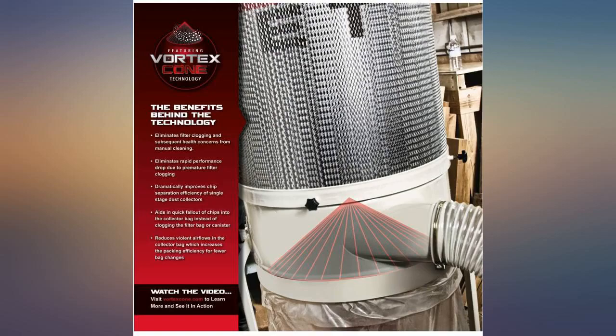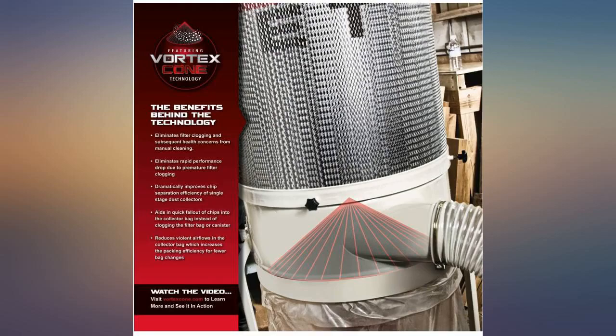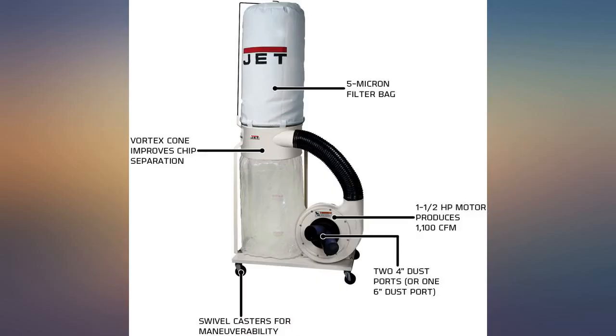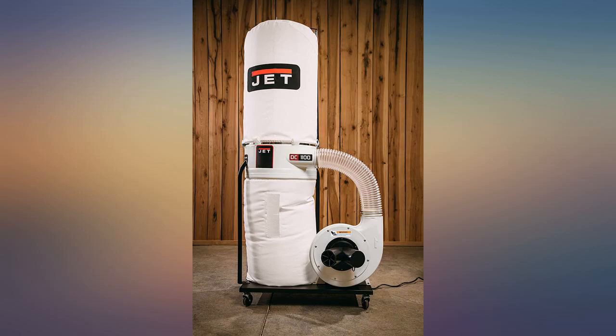I selected this dust collector based on its technical specs and reviews. It picks up sawdust from my router, band saw, and radial arm saw with little spillage. When running it is a bit noisy but not annoying. Would definitely recommend it.